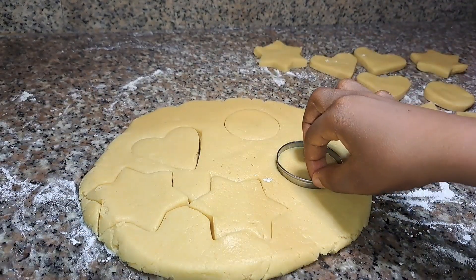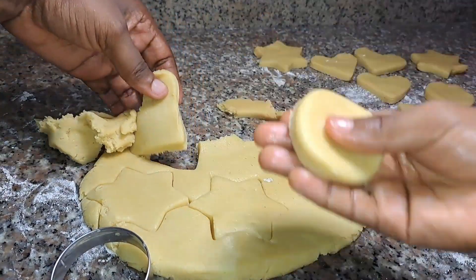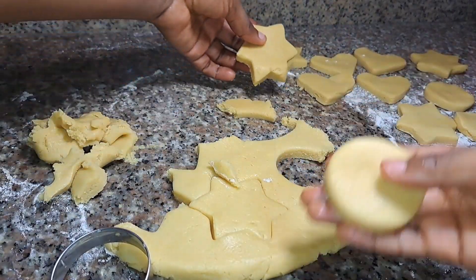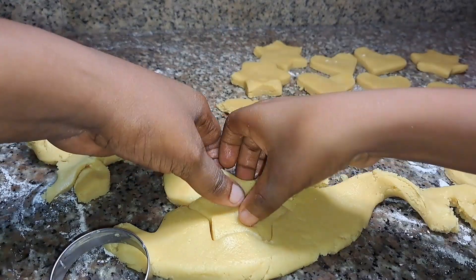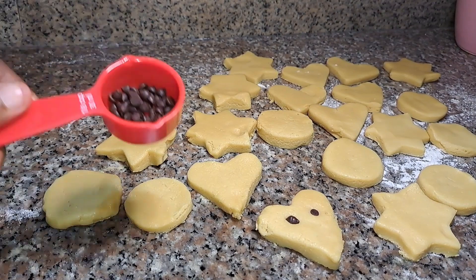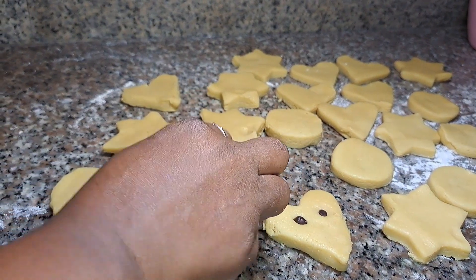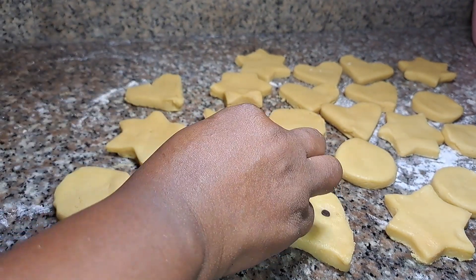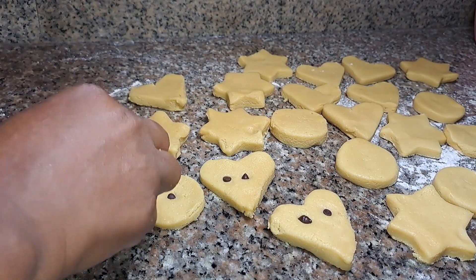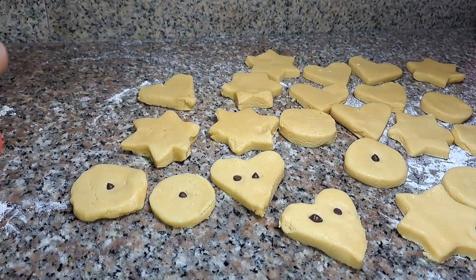We're done creating our shaped cookies. My little nephew wanted to add some chocolates to them, so we're just going to add about two chocolates to each cookie just to create a fun cookie. We'll see you guys when we're done.